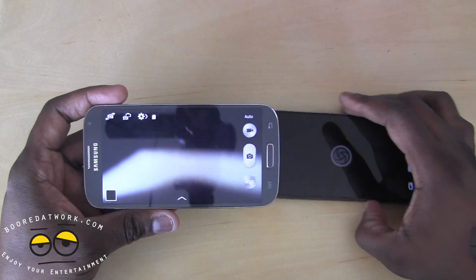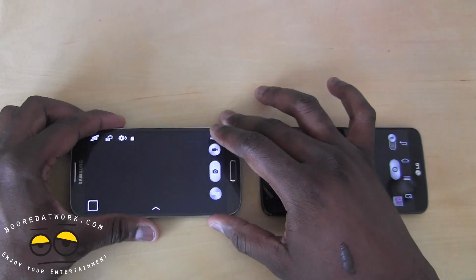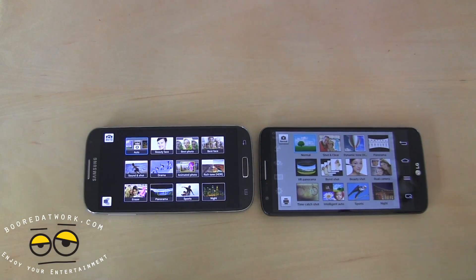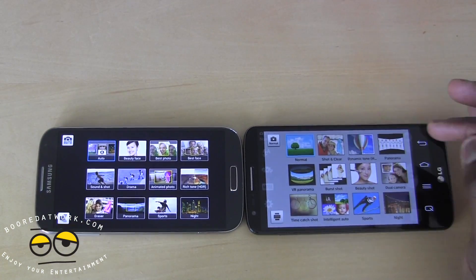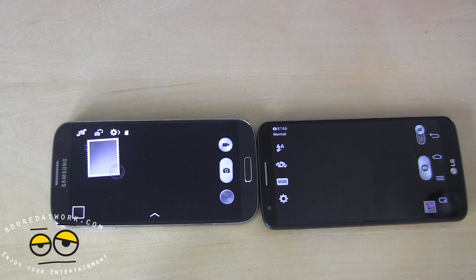Launching the camera on both devices, you can see they have very similar camera UI layouts in terms of button placement and settings. Samsung has all the different modes you can cycle through, and LG has modes too — you can view them in list format. They have pretty much matching modes: normal shots, dual camera shots, drama mode, and things like that. Very similar in that sense.